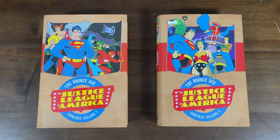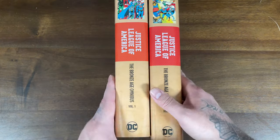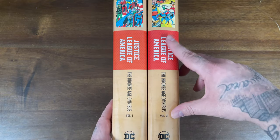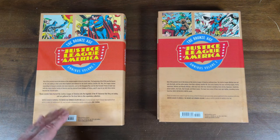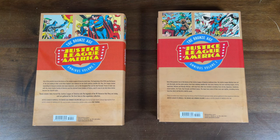Out of the 60s, let's move into the 70s and look at the Bronze Age of the Justice League. Here we have the covers for the Bronze Age Omnibus Volumes 1 and 2 — I love the artwork by Carl Kirschel. As of right now, Volume 3 has been solicited, so these are the only two volumes out at the time of recording, but a third one is coming. Here are the spines, very similar to the Silver Age, except they have a different, more bronze color to them. Volume 1 has a cover price of $100, but Volume 2 did see a price increase to $125.